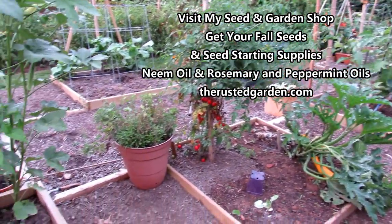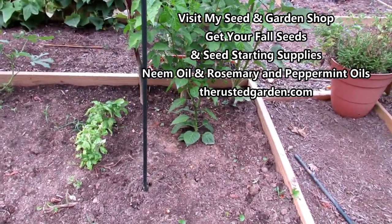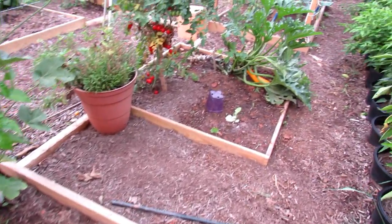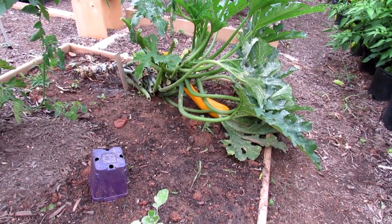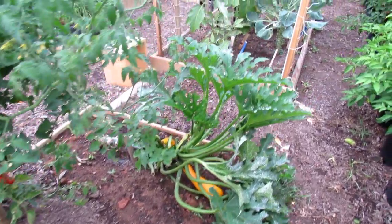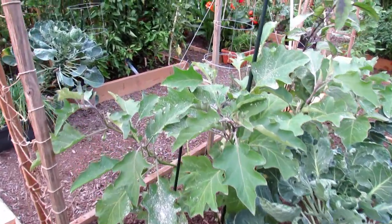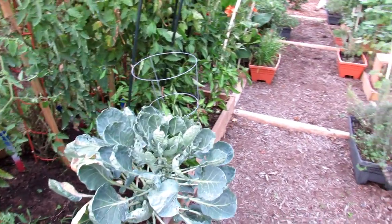I'll be planting my fall crops starting this week. They'll be going into spaces like this. I'll be direct-sowing lettuces and radishes and starting beets in trays. If you want to follow along, go to my seed shop at therustedgarden.com — I'll be running different fall package deals. I even dropped in another zucchini plant, and you can see that one's doing well. If you have 60 days before frost and you have transplants, you can drop them in. When it's this hot — 93 degrees — with lots of daylight, your plants are going to mature much more quickly, so it'll be faster than that 45-day estimate.